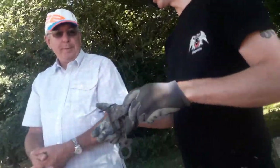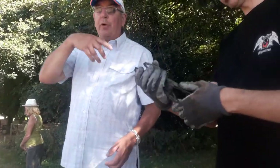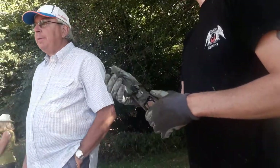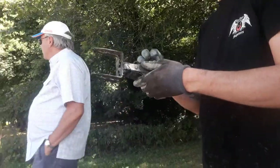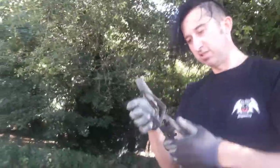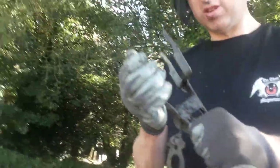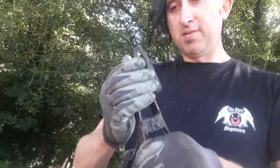I just fished it out. It's broken, isn't it? Yeah, absolutely. Can you reuse them? I don't know, probably. So that's a mole trap. Yeah, so it goes like that. I wonder how many of you YouTubers, magnet fishers, have caught a mole trap? Comment down below.